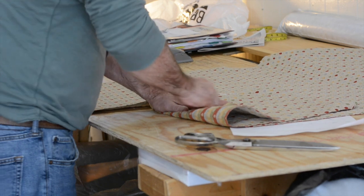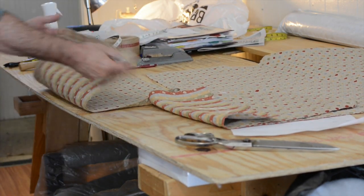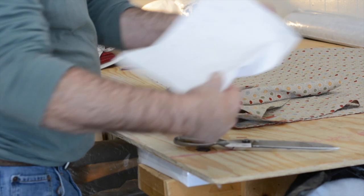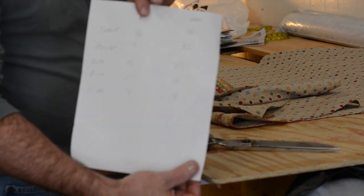I mark both pieces 'FA' for front arm. And there are all the pieces we need for this corner chair — now let's go strip it.